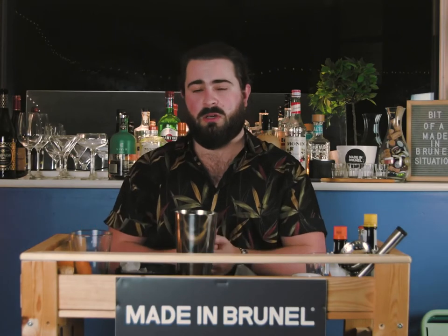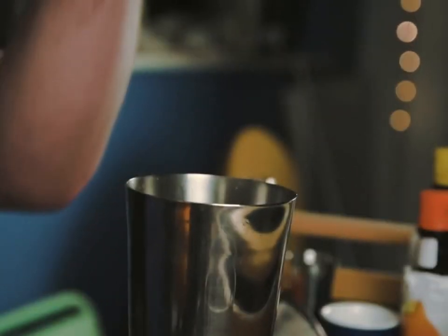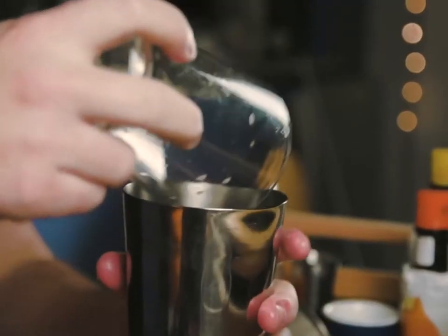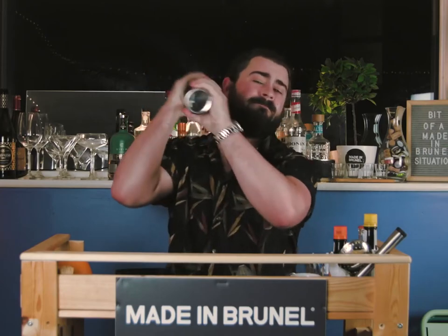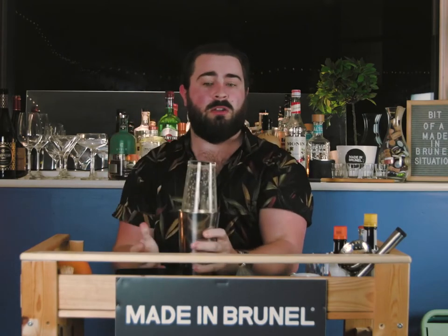Once we've given our ingredients a dry shake with our egg white, we're going to add ice directly in. That will do it. We're going to give it a lot more shake.